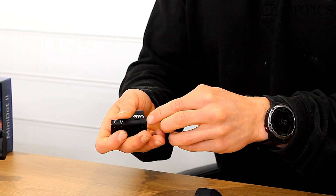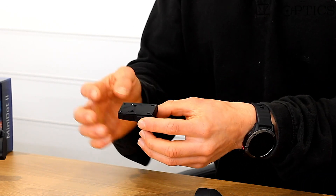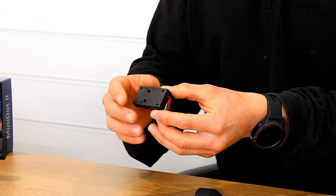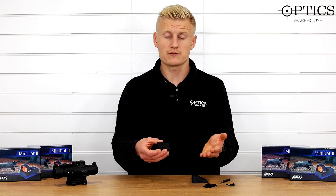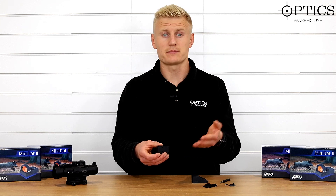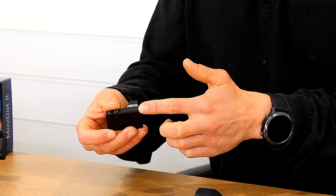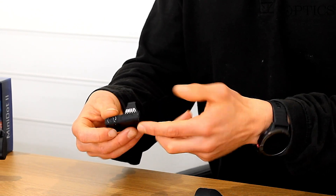You've then got the battery compartment here. This is again an upgrade. The previous version had the battery concealed underneath the base system, so it meant if your battery ran out after prolonged use, you had to remove the red dot from your rifle or your pistol, which is just a pain. So they've now installed the battery on the side — it's simply a compartment just located here.